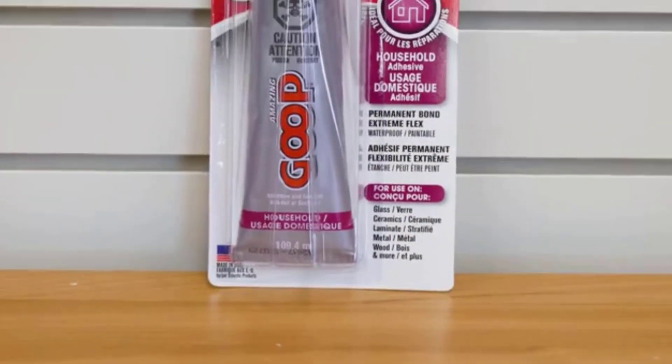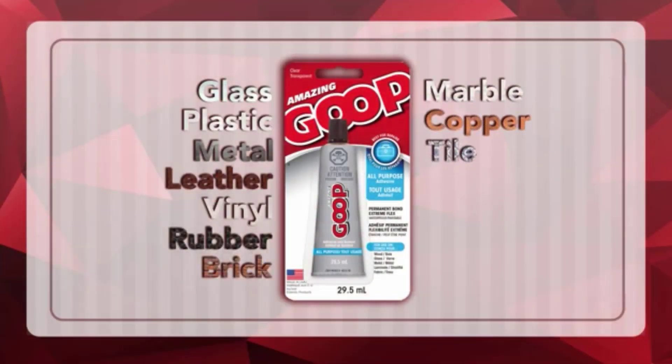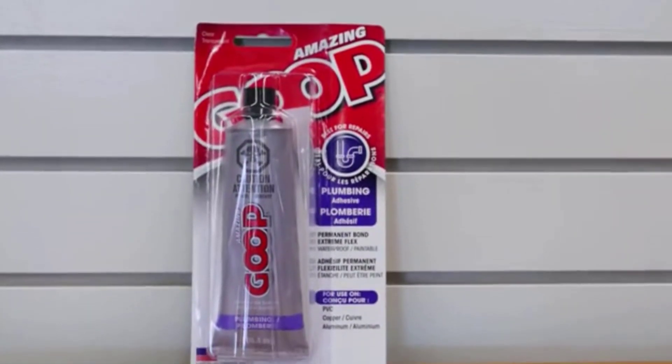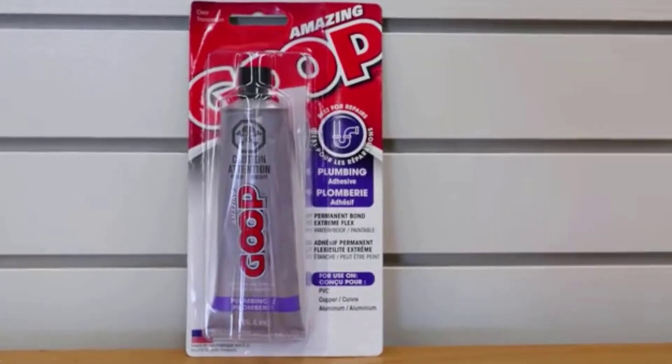It is also useful as a glue for general DIY and plumbing use, bonding ceramics, stone, PVC, brick, and leather. However, it will not work on polyethylene or polypropylene, and it actually melts dire foam. It does produce an unpleasant vapor which can irritate eyes and respiratory systems. It is also flammable, so it should never be used near a naked flame.